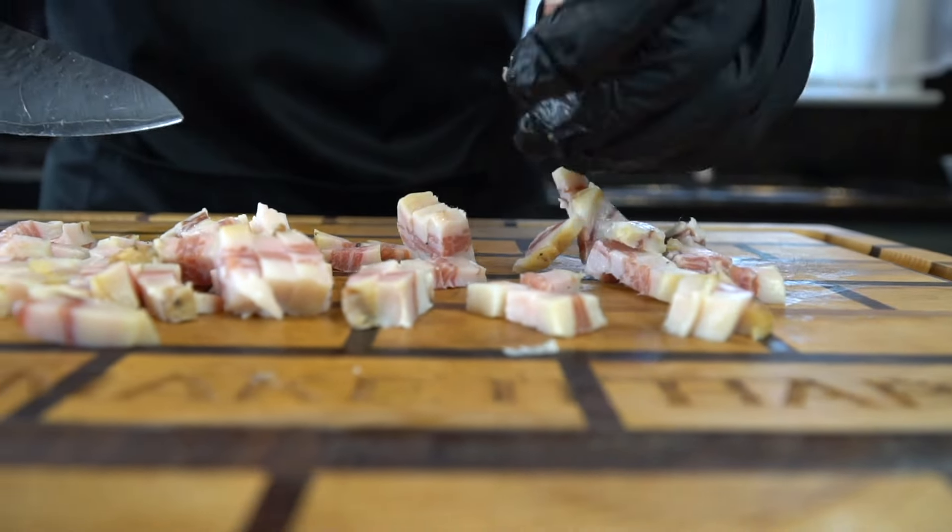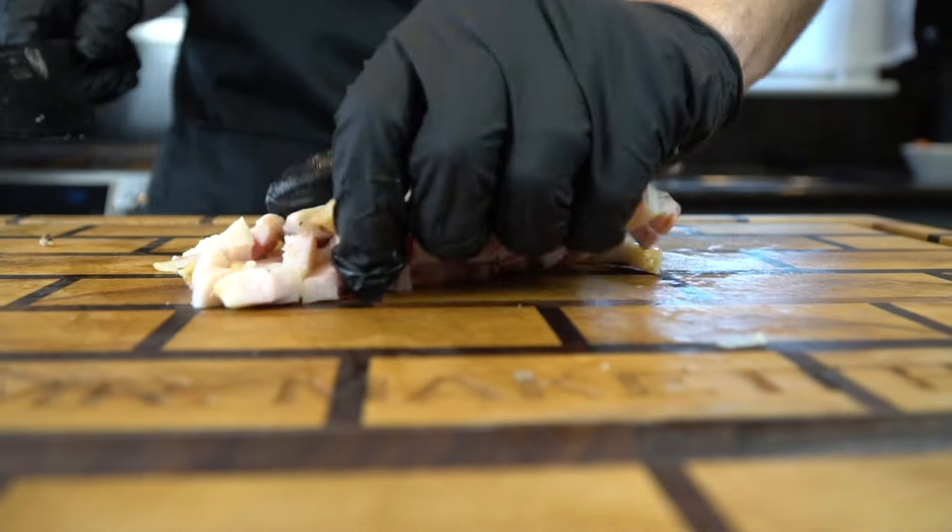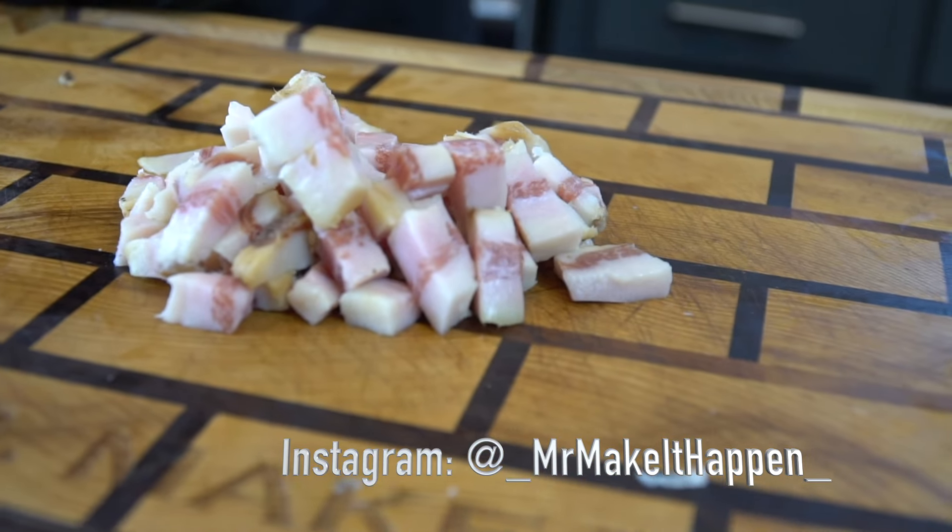Let me know in the comments if you've ever had pasta carbonara or if you plan to make it. I'd love to see it. Make sure you tag me on social media so I can see what you guys are working with.